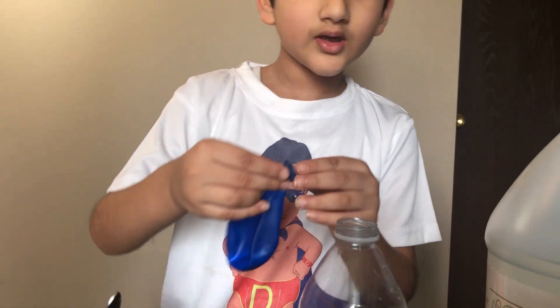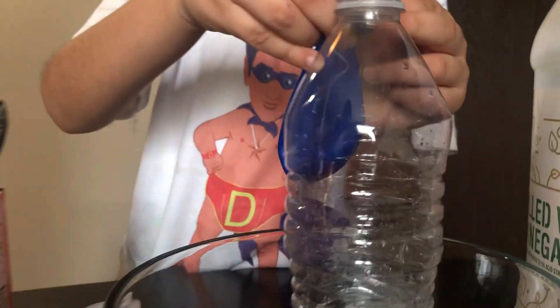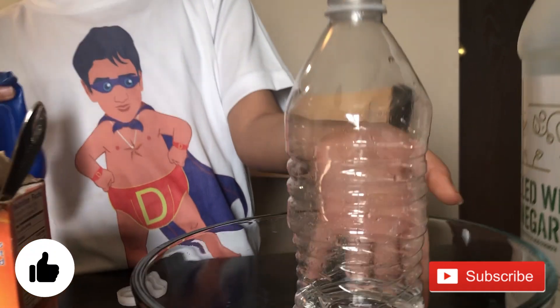Next you have to ask a grown up for help to put the balloon on the bottle. First you have to put the vinegar, then you ask the parent to help you. I already put vinegar in the bottle.